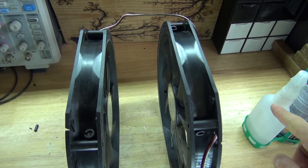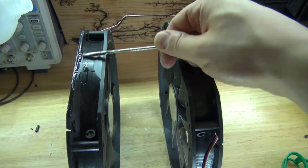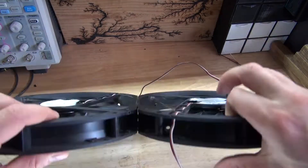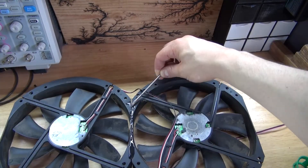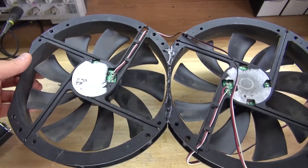I'm going to take some super glue and glue these two large PC cooling fans together. Add super glue on one side, spray some activator, push them together, spray some more activator, and add more glue to make it more secure. And there, it is now glued together — nice and strong.